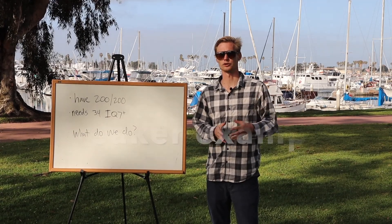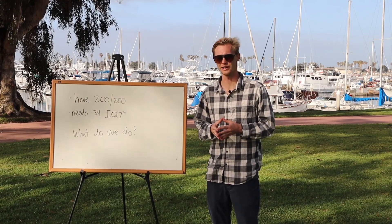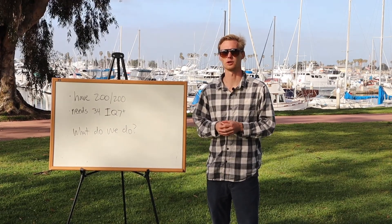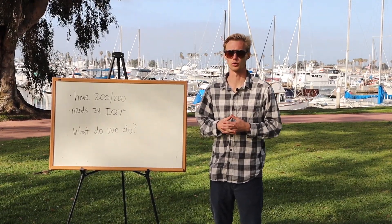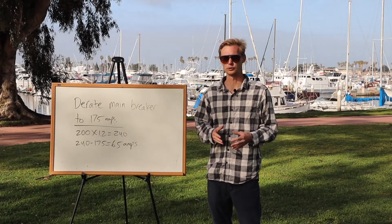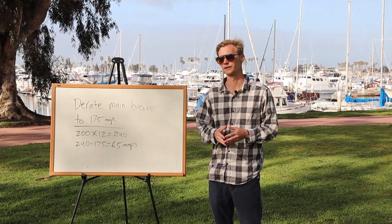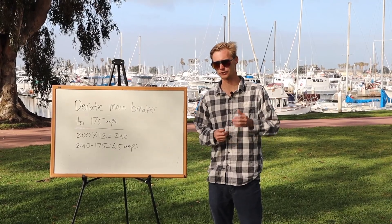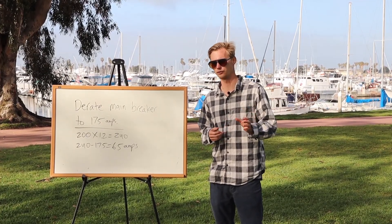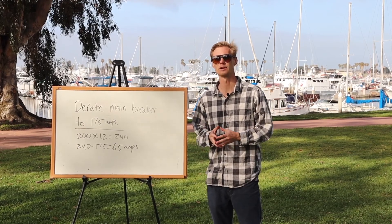Let's say you show up to a house with a 200-200, which initially feels good because it can hold most systems, but after reviewing usage you discover they need 34 IQ7 Pluses — beyond the limit of a 200-200. The solution is a D-rate: downgrade the main breaker from 200 to 175 amps. Now instead of 240 minus 200, we do 240 minus 175, which allows us to put in a 65-amp PV breaker.